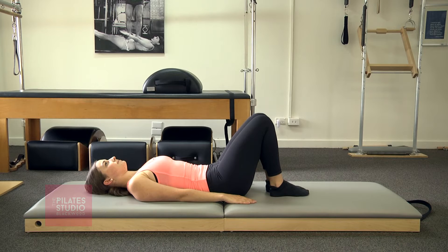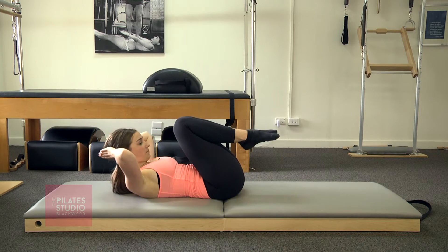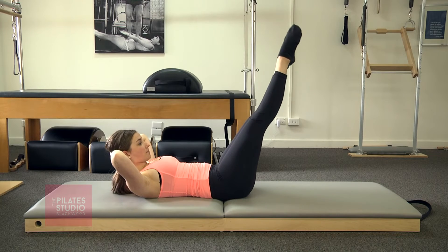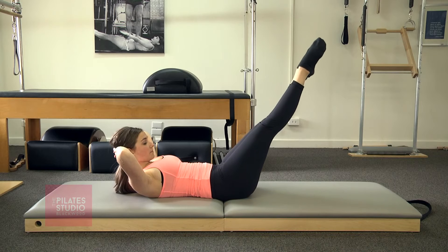The exercise for today is the double leg lower and lift. Draw the knees into the chest, lift your head up, and place your hands behind your head supporting your neck. Extend the legs to the ceiling, wrap those legs, and lower down for three, two, one — pick it up. She's scooping, keeping her lower abdominals in.